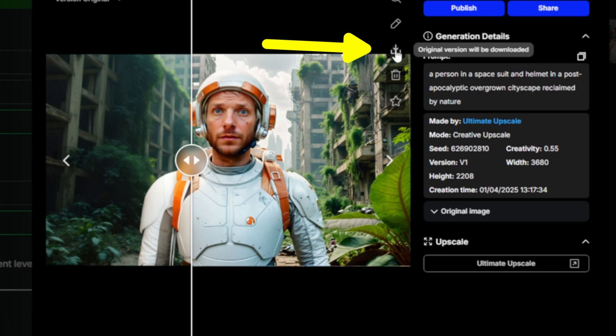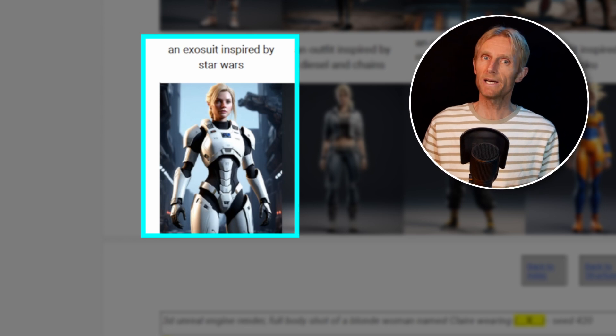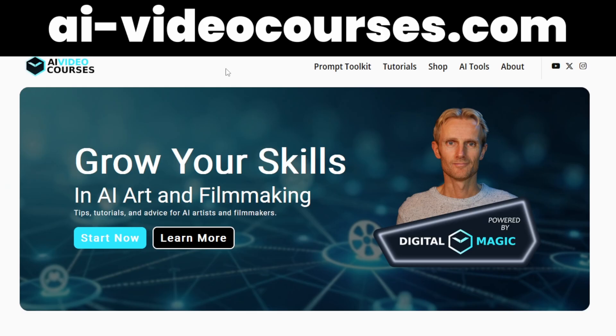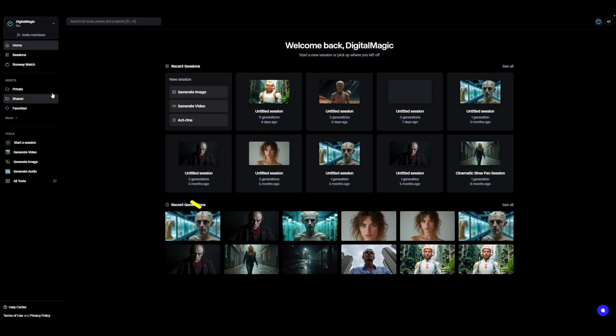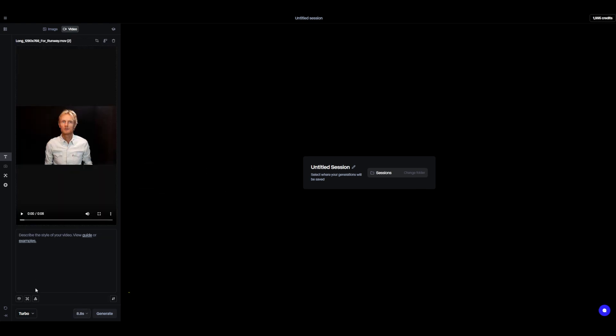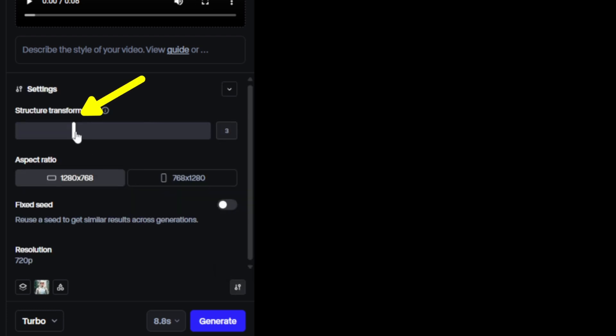Now I'll download this image by clicking here. Before we turn this image into a video, I want to mention that the prompts like an exosuit inspired by Star Wars and the post-apocalyptic overgrown cityscape all come from my Ultimate Prompt Toolkit, available at my website AIVideoCourses.com. Now let's restyle our base video using Runway's first frame tool. On the main dashboard we're going to click on Generate Video, drag my video in here, then click on the styled first frame image and drag my image in here. Then I click the settings icon and set the structure transformation to 1, which in most situations gives me the best result. I leave the aspect ratio to 1280 by 768 and then hit Generate.